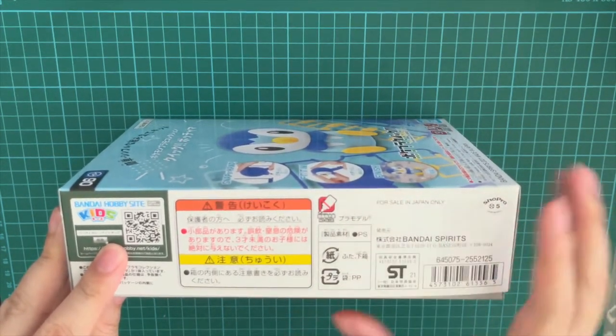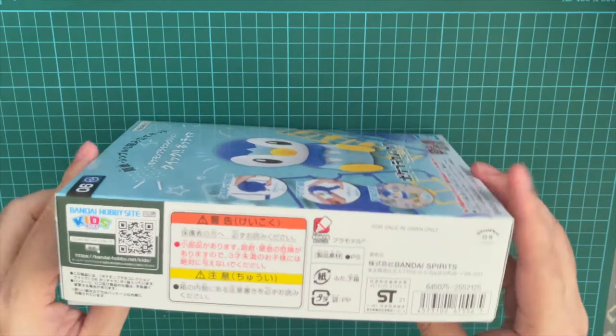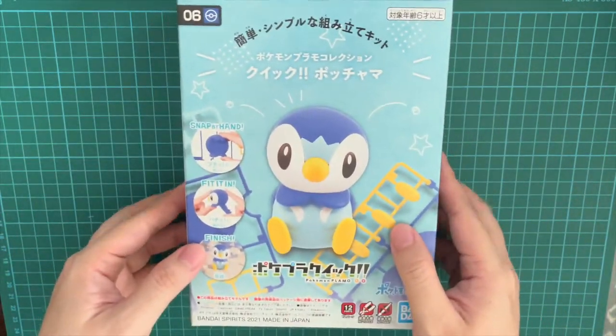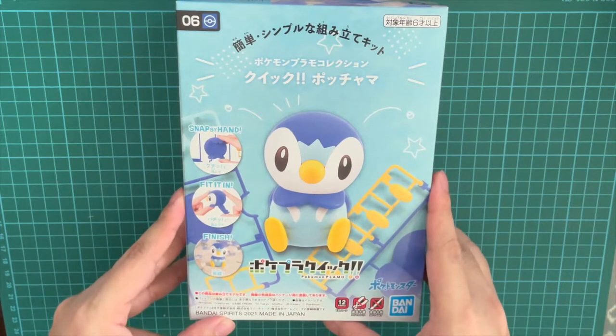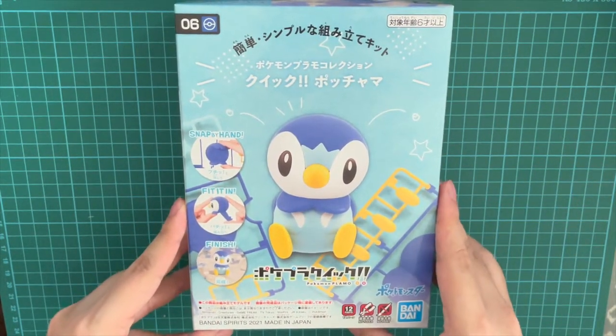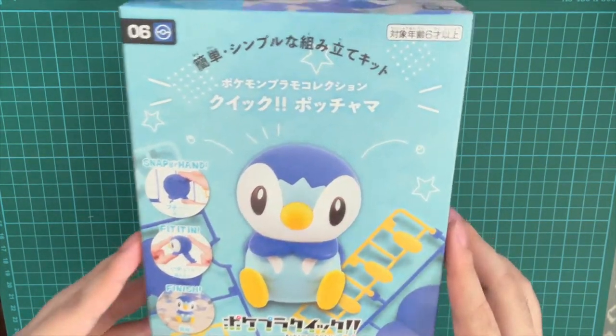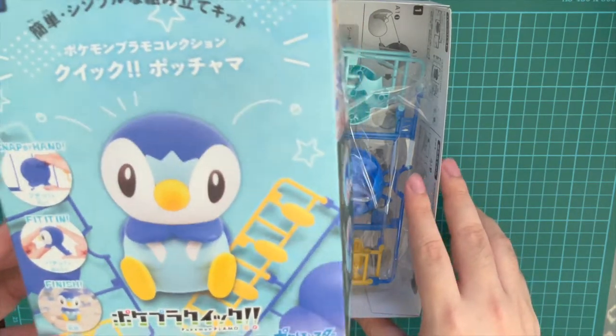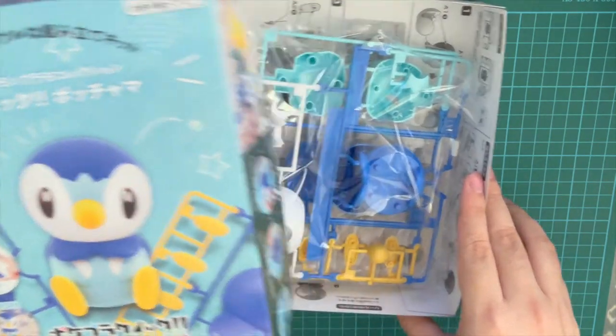As you can tell, it's only for sale in Japan. But you can actually get all these plastic models from various retailers in Japan, and they do ship internationally. So if you're a big fan, definitely go pick yourself up a Piplup or maybe a Pikachu — I don't know which other Pokemon are also available in this series.